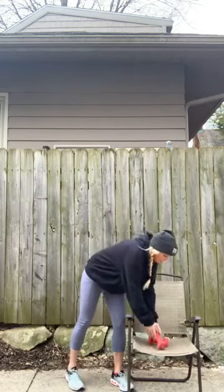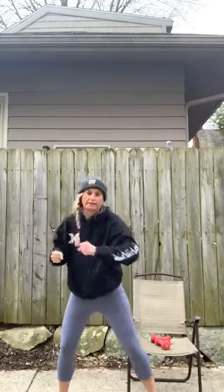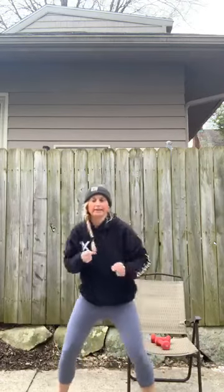Eight more, seven — keep going. Here is your last two and one. Set those weights down — we are back here, hands ready, little bend in the knees, going back to those jabs out and across. Really any of this cardio can be done from your chair too. Uppercuts here — down and up.